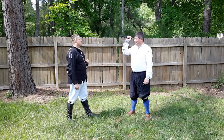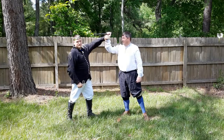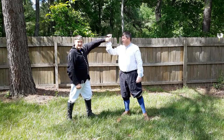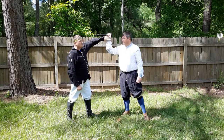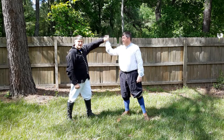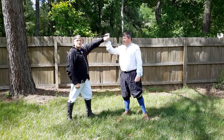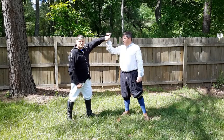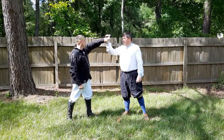As the attacker comes in to make the strike, Fiore shows grabbing the wrist up by the dagger. One thing we've learned for safety reasons is that throwing that thumb around and doing an actual grab controls your opponent and the dagger very well. You'll commonly see us just palm the weapon so that as we go through the plays, we're not actually hurting our friends.